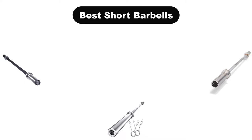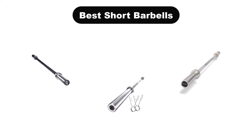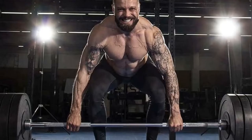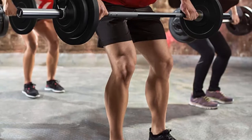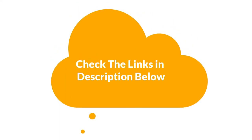Hello everyone. In this video, we are going to cover the 5 best short barbells in the market, which are the best for you considering some unavoidable factors that you might miss out without watching this video. We are going to give you an impartial review to help you find the best from a plenty of irrelevant products. For more info and updated pricing of the products mentioned in the video, make sure to check the links in the description below. Let's start.